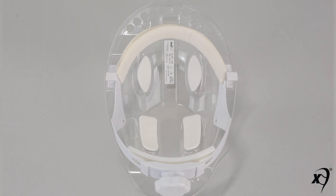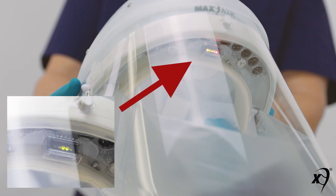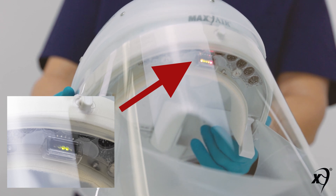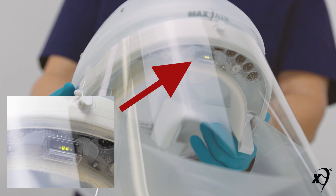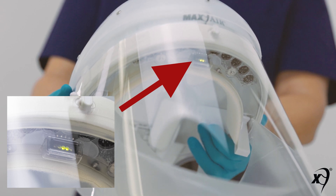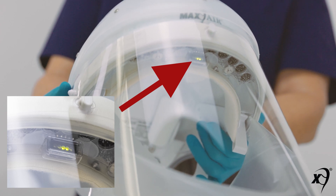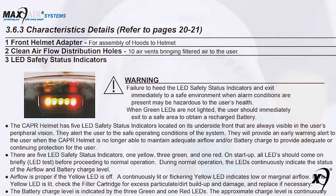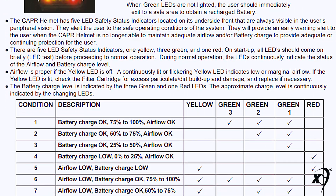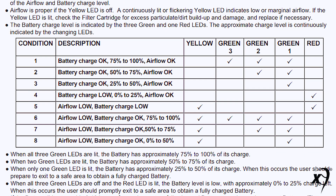The helmet liner is attached by four underside snaps, two in front and two in back. The front underside safety LED display provides an always-on during use, heads-up display of the airflow and battery charge remaining status. These provide real-time peace of mind assurance to the wearer of the safe operating status of their Max Air system. The table indicates the different light conditions that alert the user. Refer to the user instructions shipped with each helmet for the detailed explanation of these lights.